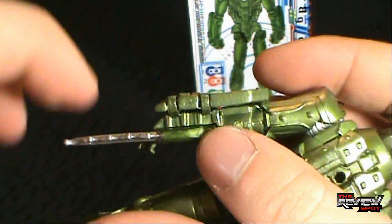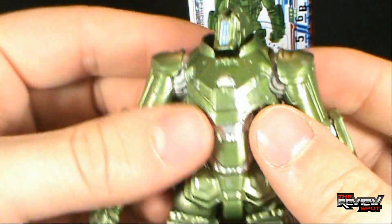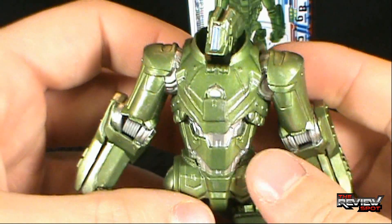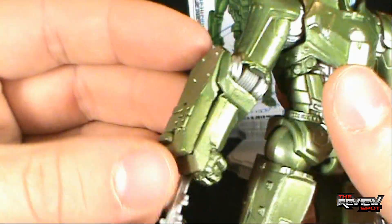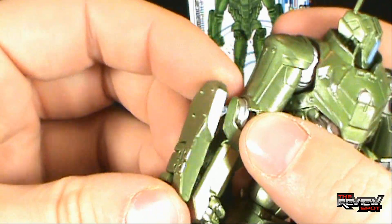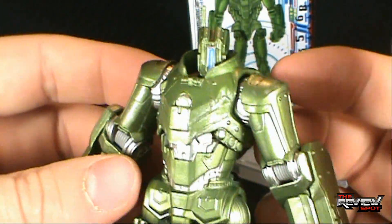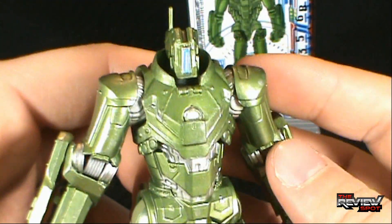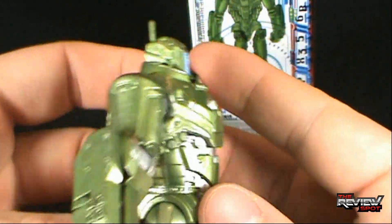The beauty of a figure like this — if you still play with toys — is that not only does this make a great army builder robot for your Iron Man and Marvel Universe figures, but it also makes a great figure for G.I. Joe. I kind of wish I had stuff like this when I was younger. G.I. Joe-wise, this would have been a great little military droid that G.I. Joe could have built — like a top-secret experimental suit. It's green, so I'd say more G.I. Joe than Cobra, though it could be a Cobra thing too.